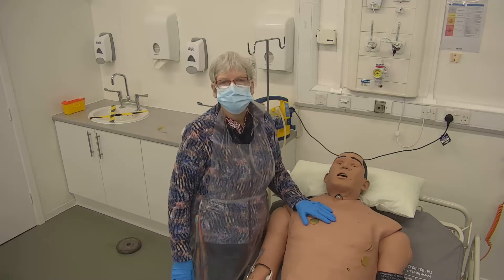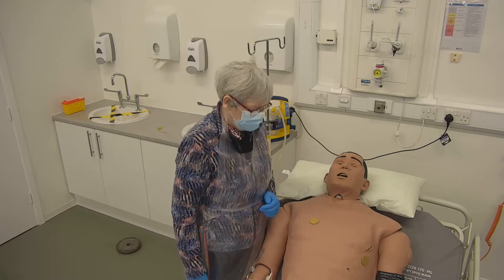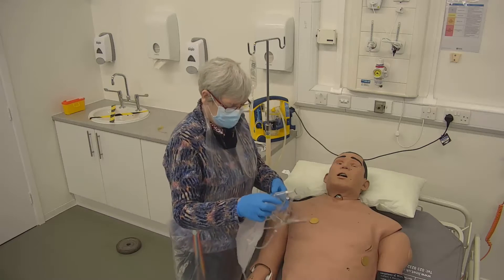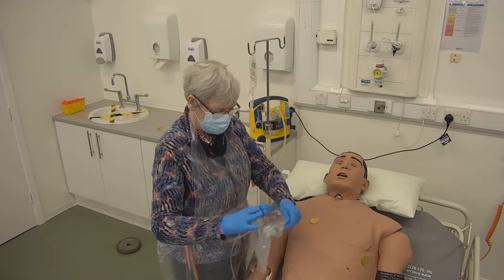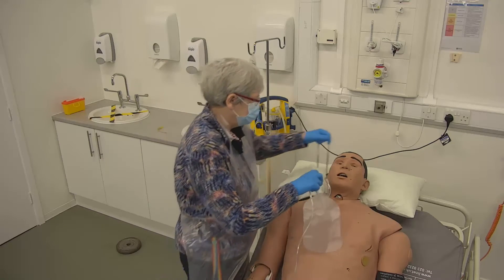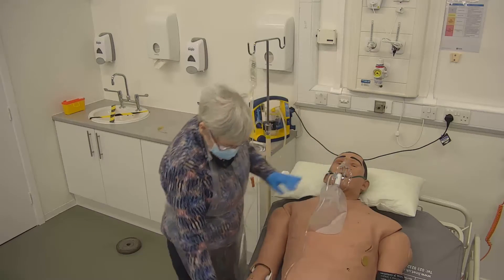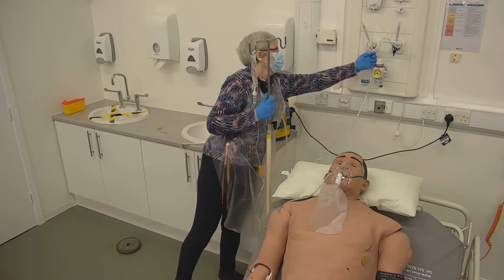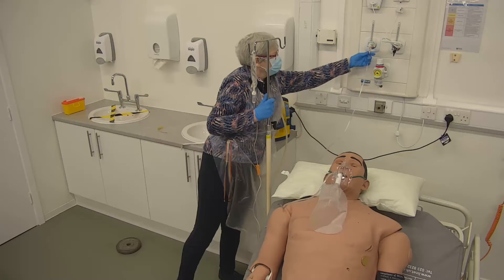This short video is about performing suction. The key thing to remember is that you always pre-oxygenate. I'm going to put this person onto an oxygen mask — it's a rebreather bag, so they should be getting 100%. This would of course be attached to the oxygen at 10 litres or more, whatever is required to achieve 100%.